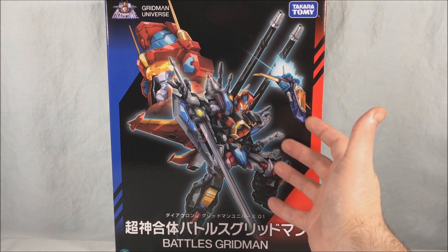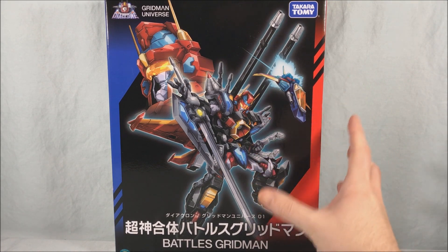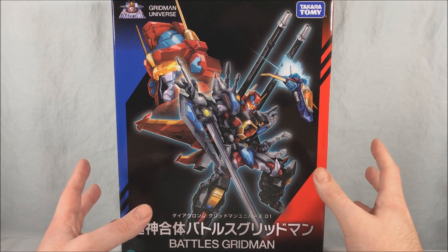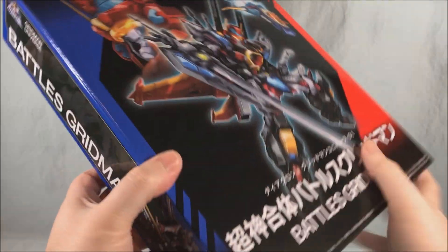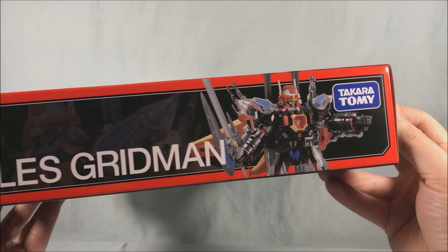This form is made to resemble Thunder Gridman, which is when Gridman combines with God Zenon. As far as I can tell, this does not have a God Zenon form — I think it's just the combination — but you get some really cool artwork on the front. The top doesn't have much going on, the bottom has warnings, and the side shows Gridman riding it in jet mode, with the full combination shown on the other side.